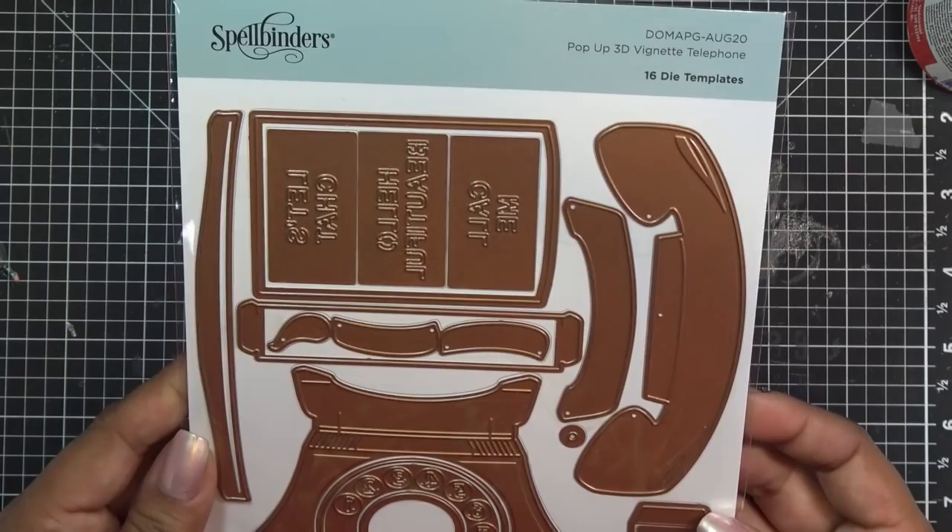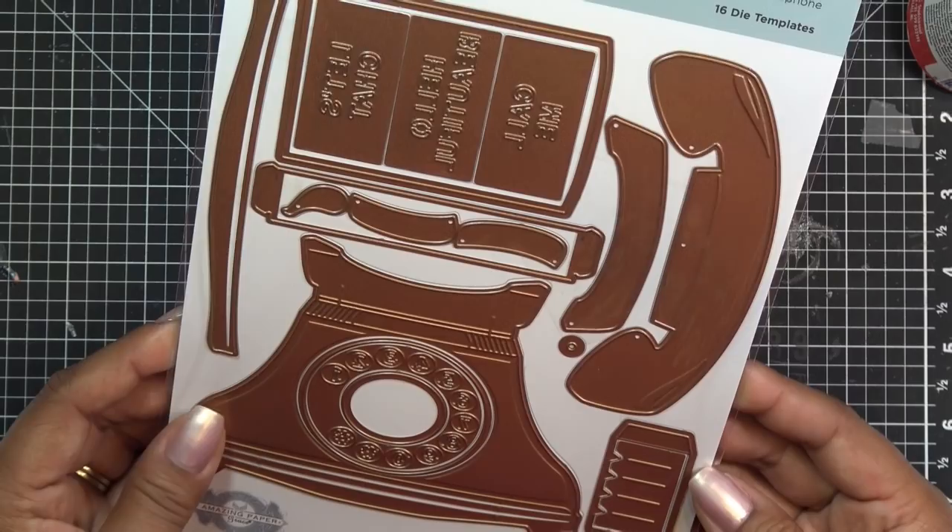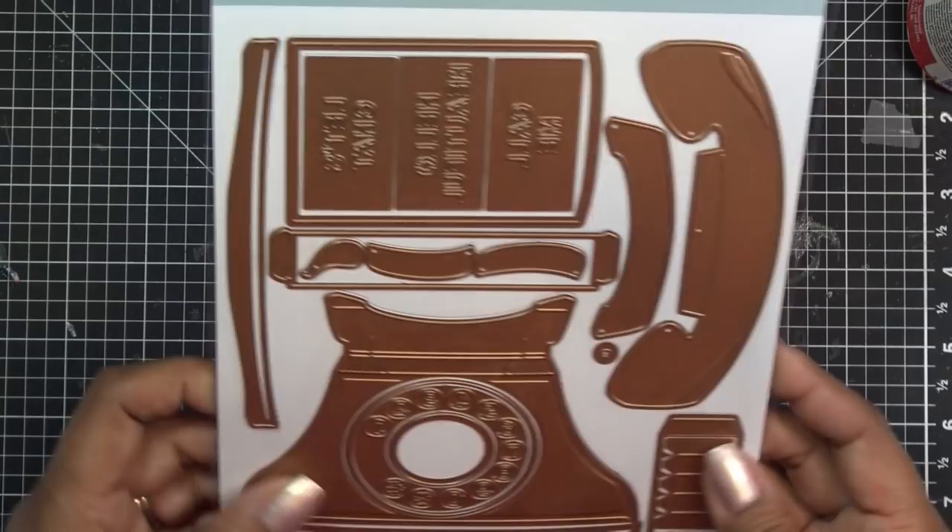It's called a pop-up 3D vignette telephone. It makes a little mini album like a card — you can fold it flat. Becca Feakin is known for those kinds of things. I have pretty much all her vignettes and they're really fun, really cute. You can make a book out of them, make a card, or just leave them flat and do whatever you need to do.